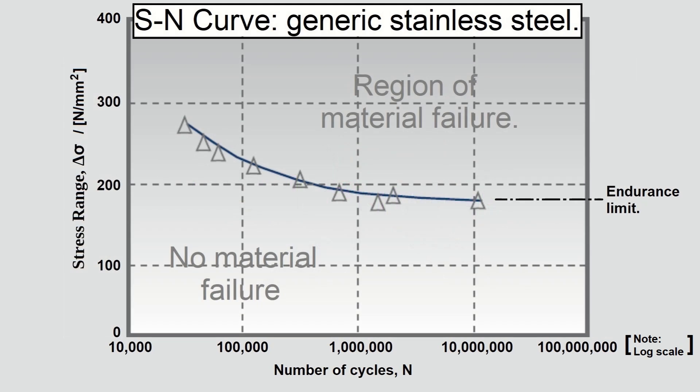If the evaluation falls on or above the curve, the component will fail. If the evaluation falls below the curve, the component will remain in one piece. Details of the SN curve will depend on the material's composition and its processing.